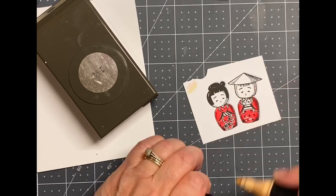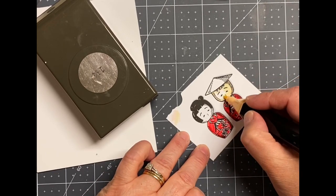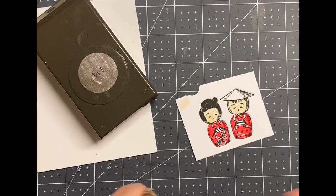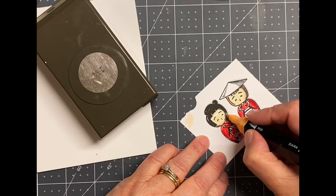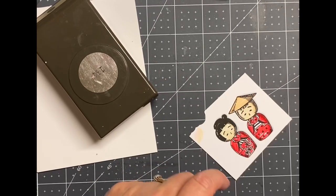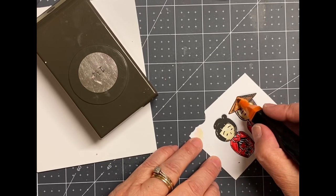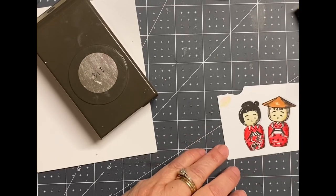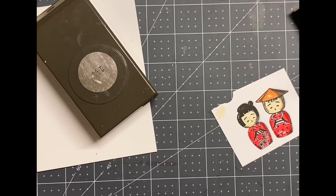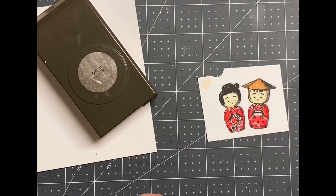I did use alcohol markers for the flesh. I really do like using alcohol markers for flesh because you don't see the blending marks. So I grabbed my tri-blend and did a really light, fair-skinned tone and then a little bit of shadowing. I grabbed a brown and did the same thing with that little hat. I also used a blue-gray — the very lightest blue-gray on those triple markers — to put in what should be like kind of white space and also do a quick shadow around the figures.